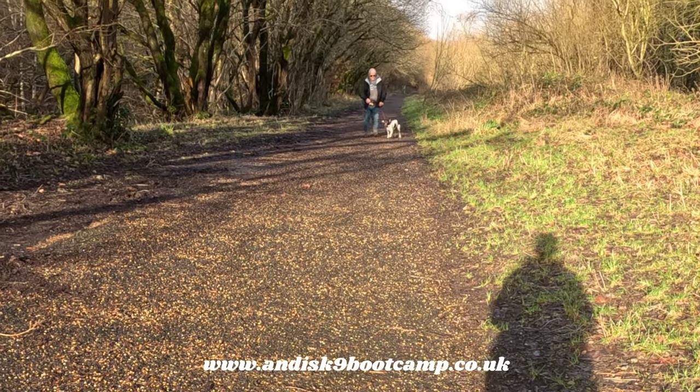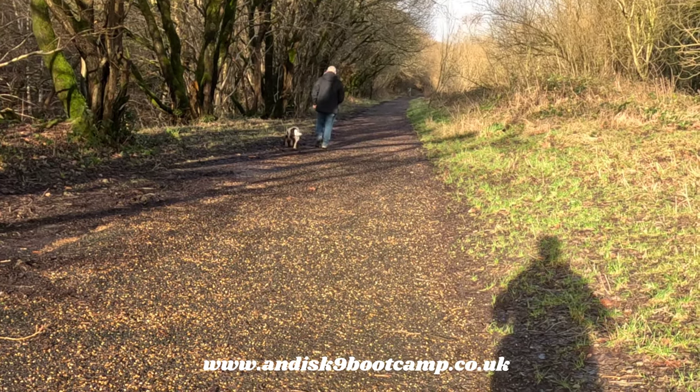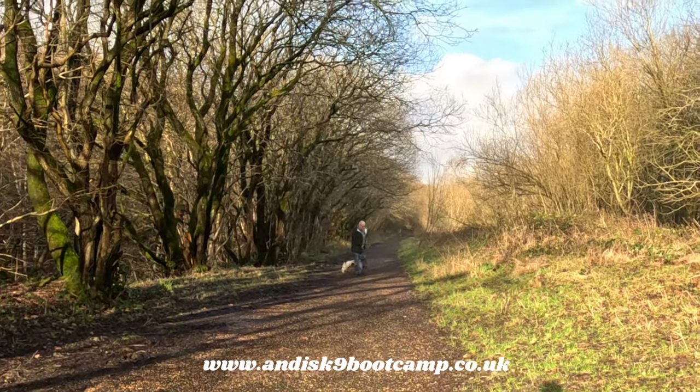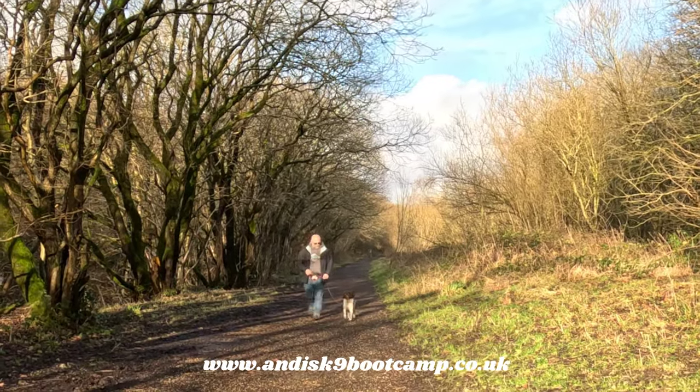He's doing much better now — no corrections, or next to no corrections when the guy changes direction. Look at the lovely loose lead.